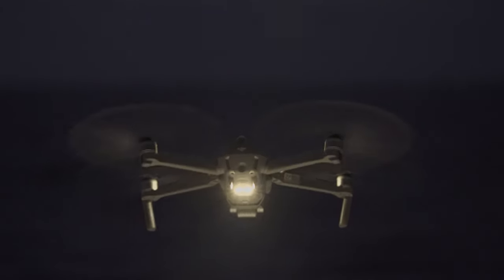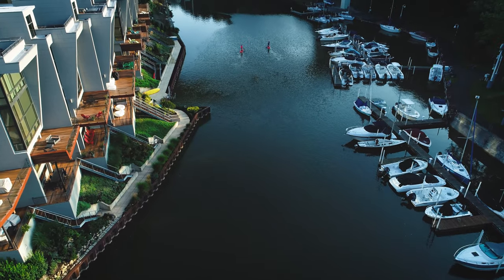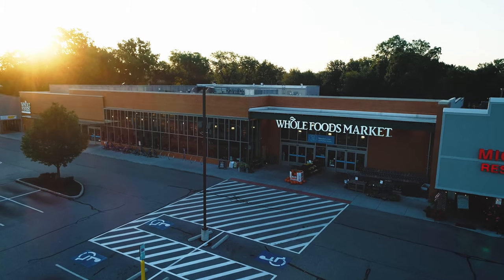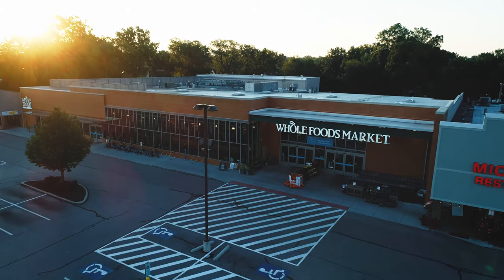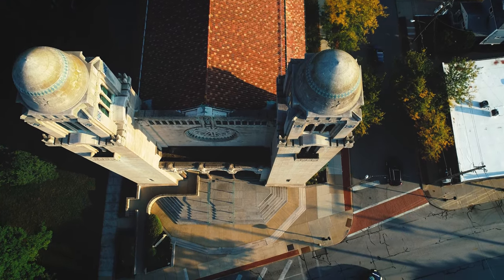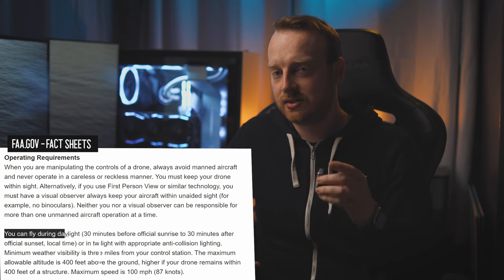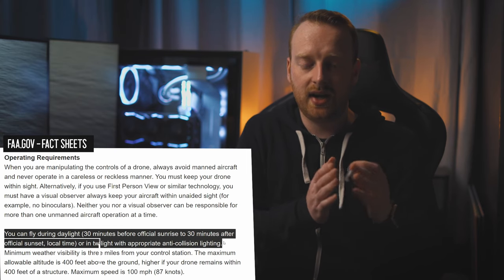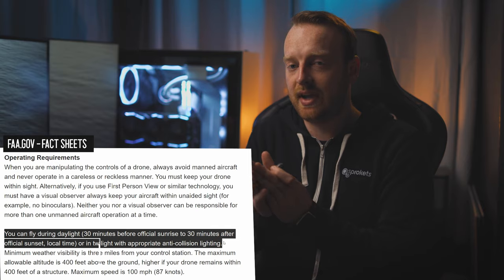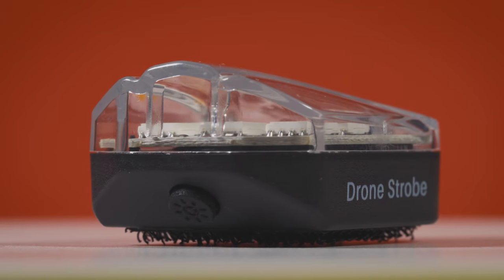My favorite time of day to fly is golden hour. It has a nice soft light where I can shoot a house, a building, or a wedding venue with nice diffused soft light, long shadows, and everything just looks really good. One of the downsides to flying a drone and being in position when the sun rises is that the FAA in the United States considers that twilight — up to a half hour before the sun rises or a half hour after the sun sets.